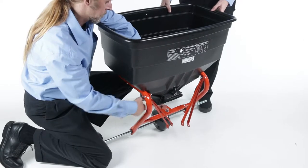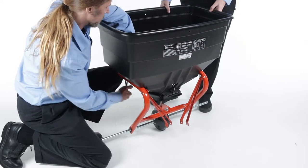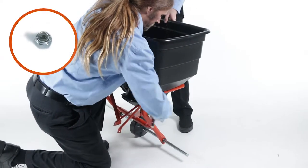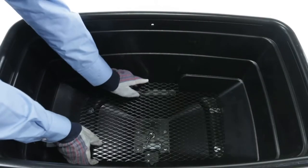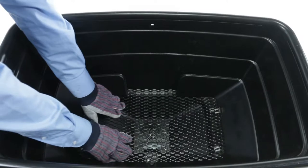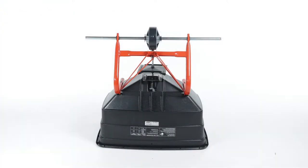Now, fully secure all four bolts using ¼-20 nylock hex nuts, Part J. Next, slide in the grate, Part Y. Now, turn the assembly upside down.